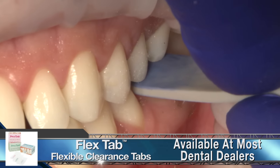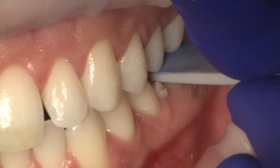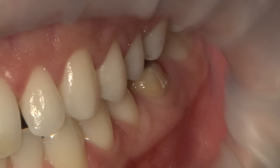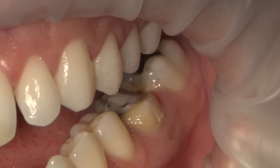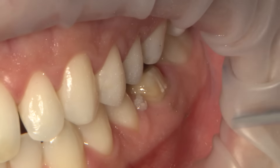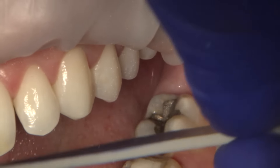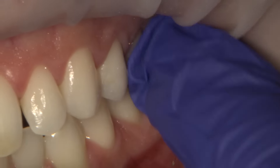To verify we have enough clearance between the prep and opposing, we insert a one and a half millimeter thick clearance tab and have the patient bite down. If the tab pulls freely without much force, adequate clearance has been achieved. Articulating paper dye can be rubbed on the clearance tab to mark where additional reduction may be necessary.